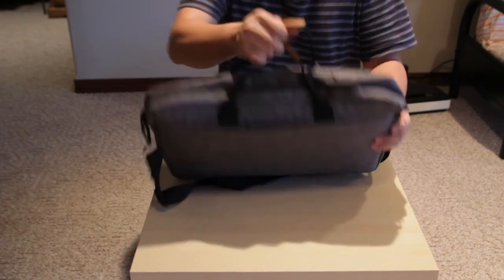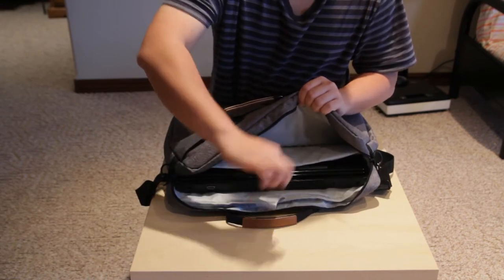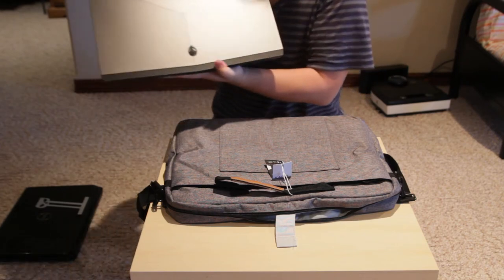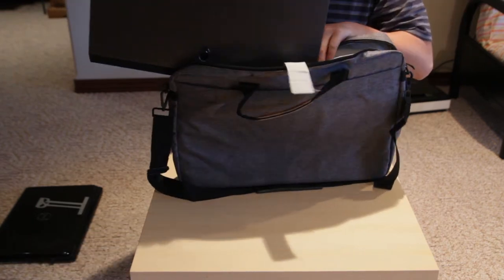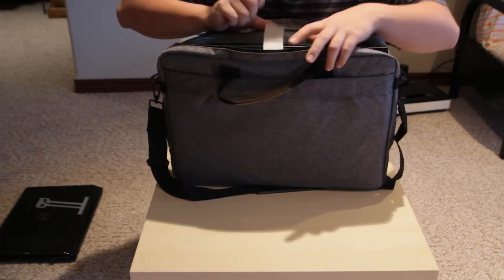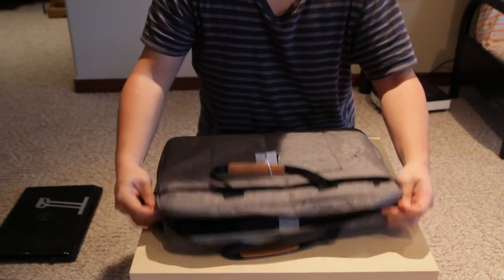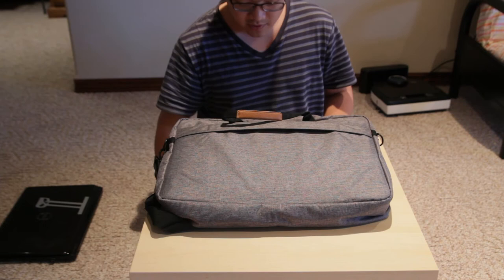But this is nothing — let's try the biggest and baddest 17-inch, the Alienware 17 R4. Cross your fingers — here we go. The width is no problem, it still fits in there. There's a velcro strap you can secure it down with. Look at that — it fits perfectly.